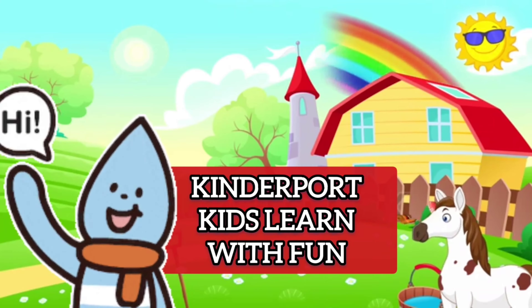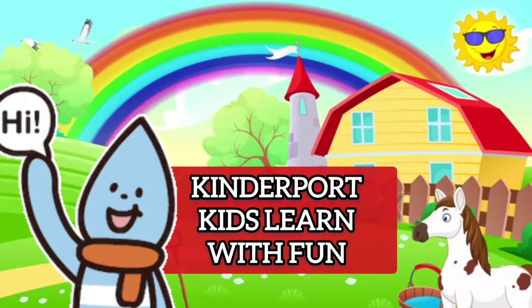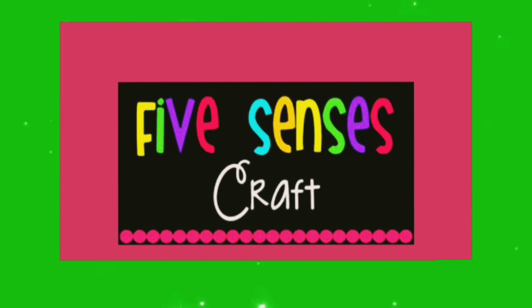Hello kids! How are you all? Welcome to Kinderport, kids learn with fun channel. Let's see five senses craft.